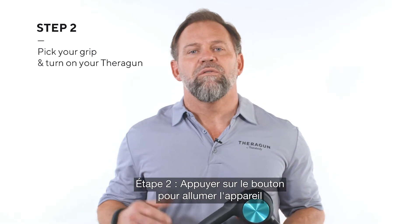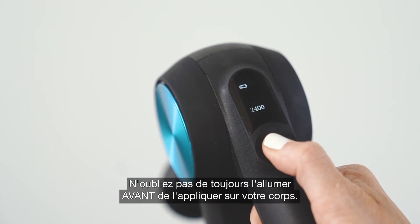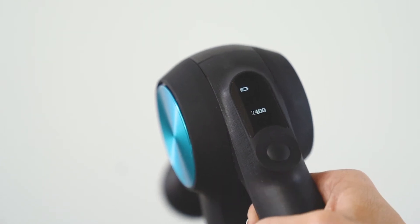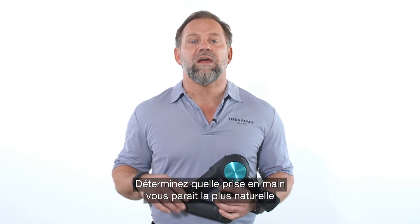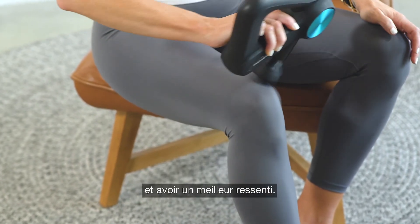Step two: turn on your Theragun by holding down the power button, then set the treatment speed. Remember to always turn it on before applying it to your body. Now determine which grip will feel the most natural for you while you're treating your knee. I recommend the reverse grip because of the control and feel it allows you.